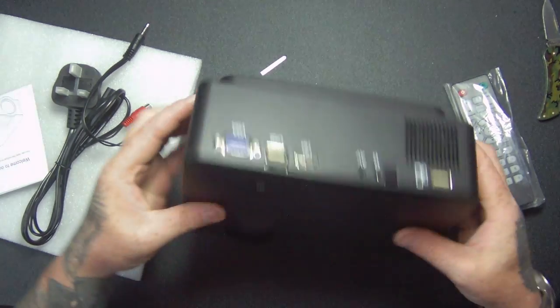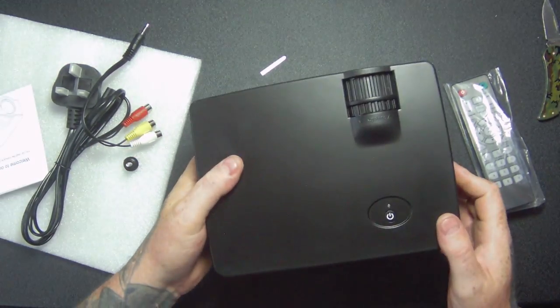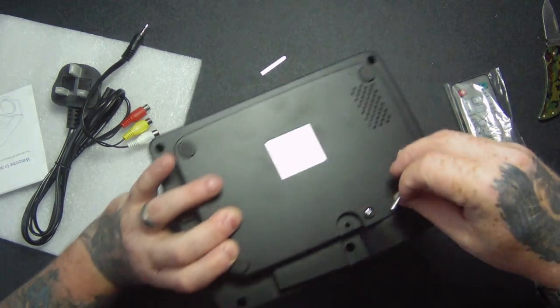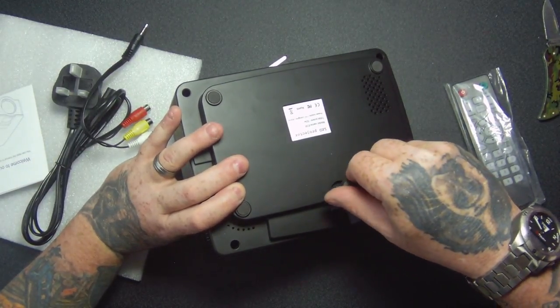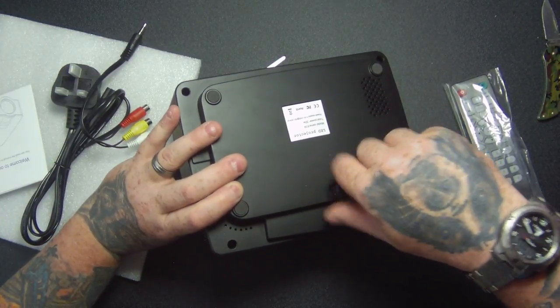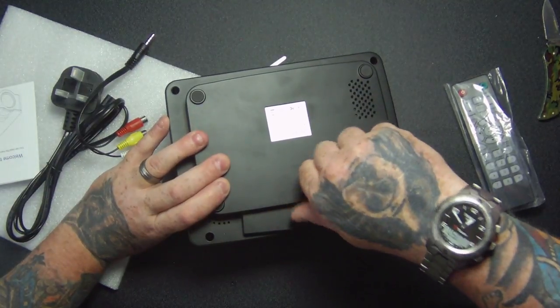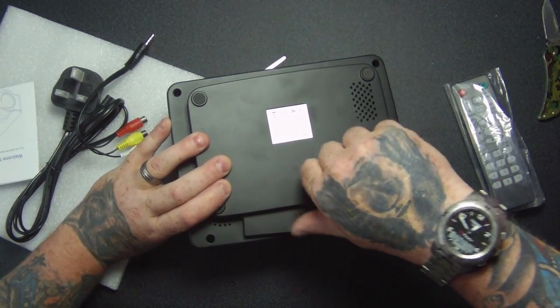So it's a nice compact size, lightweight. Assuming this screw goes in the front here.